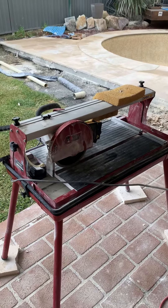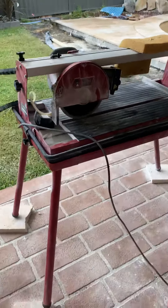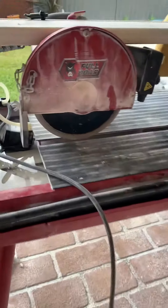Look how easy this is. This is Francesco's tile saw that he's just set up. We're just in a bit of darkness here, but you can see he's got a big blade on it — spent the money on a good blade.